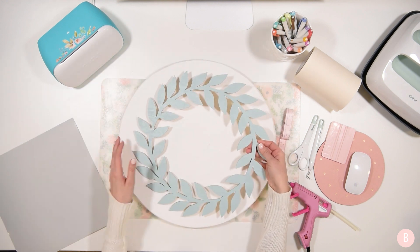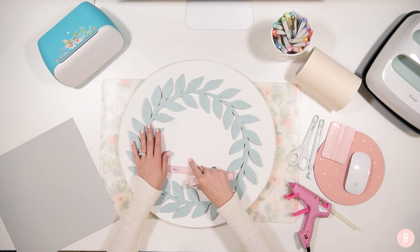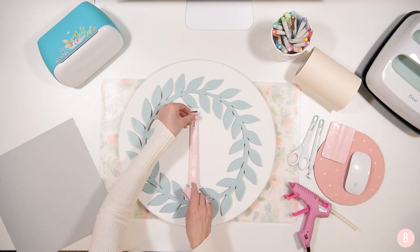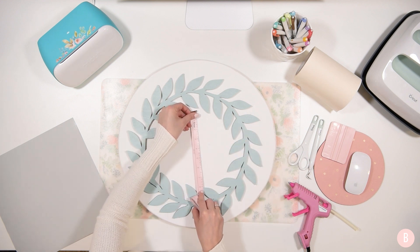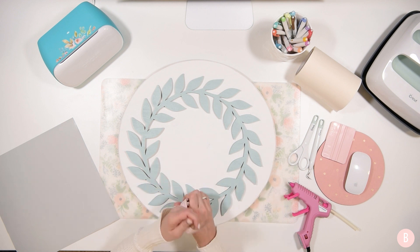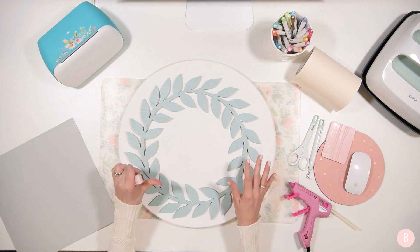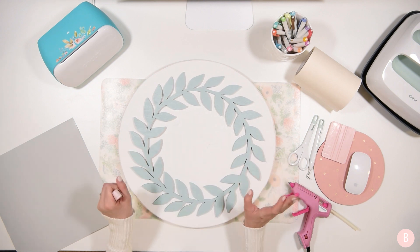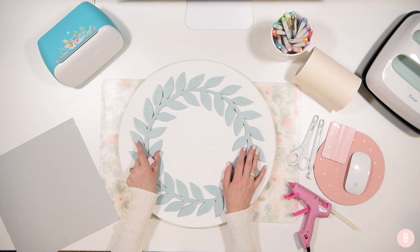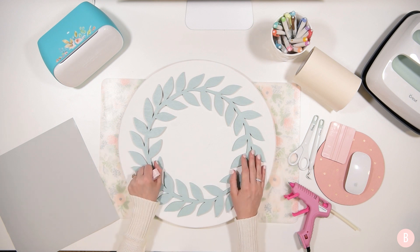Let's hop into Design Space, but first let's measure the inner part of this wreath to help us size our letter. We're just going to have a single letter in the middle, and it's coming in at about eight inches. Since it depends a bit on where you measure, I'm going to play it safe and say seven and a half. I'd rather have something a little on the cautious side instead of way too big. So we'll work with a seven and a half inch inner area.